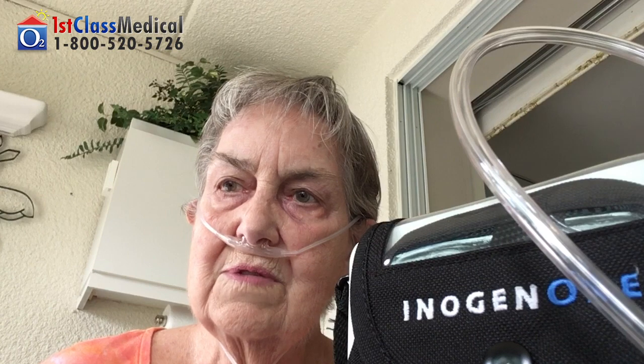Hello. I recently purchased an Inogen1 G4 portable oxygen concentrator from First Class Medical. I'm very happy with it. I dealt with Josh, who was very helpful and efficient, and he gave me a good deal on a refurbished unit, so I was very pleased about that.